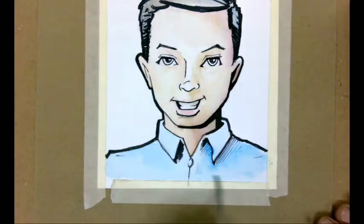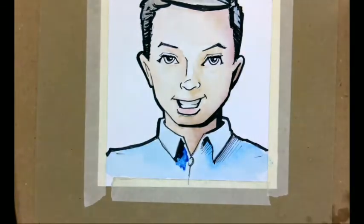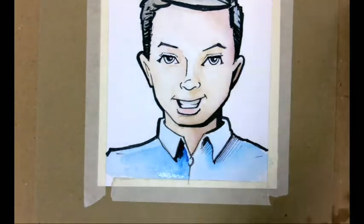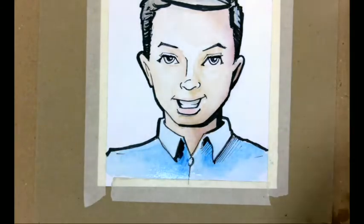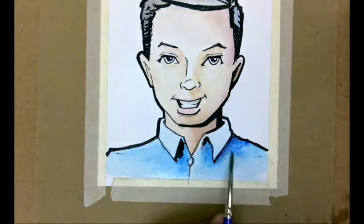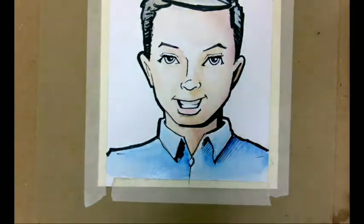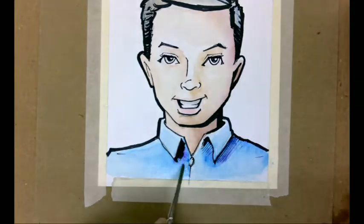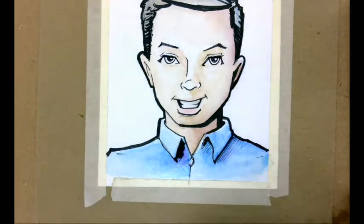I look for areas on the shirt where I want more intense blue, like where the shadows are, and put some straight blue in there and then soften it out. The technique I'm mainly using is applying the color and then softening it out with a clean brush. If you think about a pencil — you apply shading and then use a blending tool to soften it out — that's how the brush is working here. I'm adding a little purple for variety and depth of color to the blue.